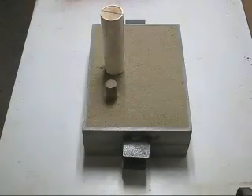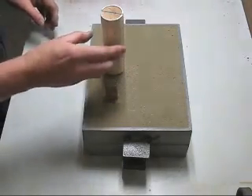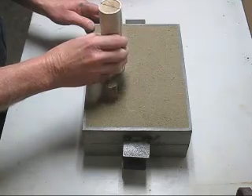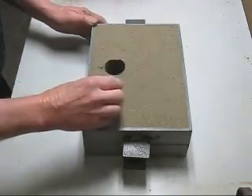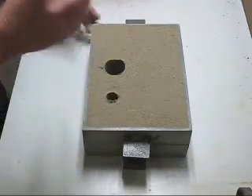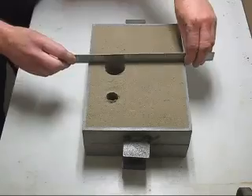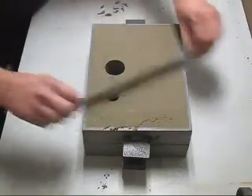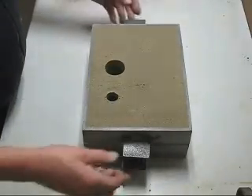The mould has been completed, so now we are going to strip the riser and the pouring sprue out. Now we will lift it out.